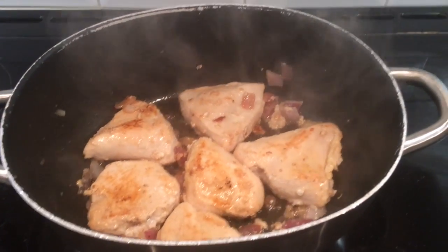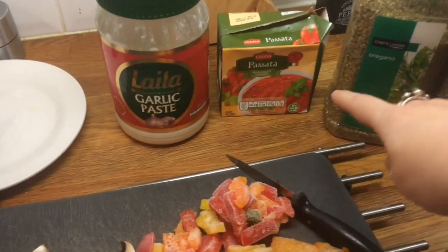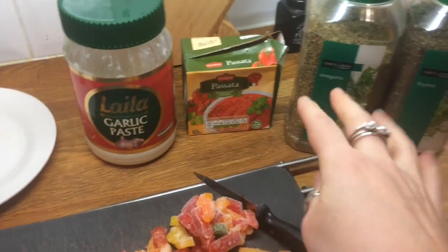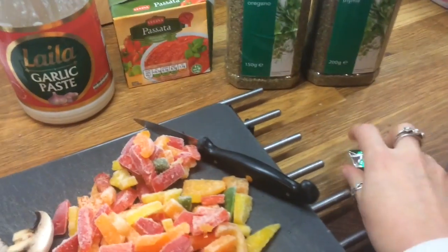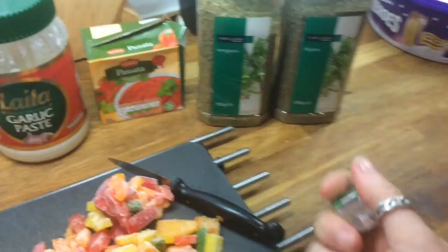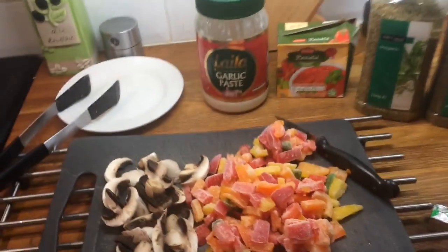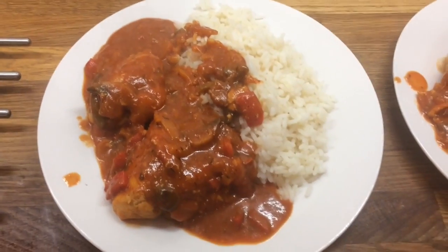I've got some chicken and onion frying up. And I'm going to add mushrooms, peppers, garlic, and that tomato puree I had left over from the pizzas. Some herbs and lots of stock cubes. That's what my son made at school today, so we'll be having them after. Wednesday's dinner.